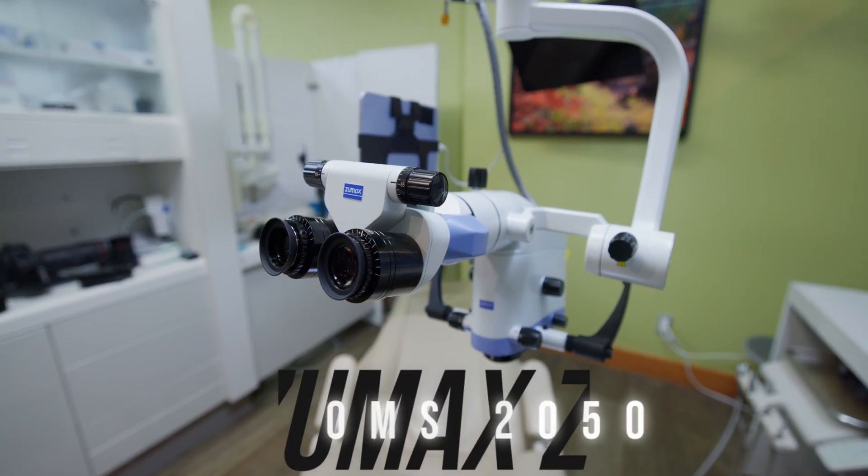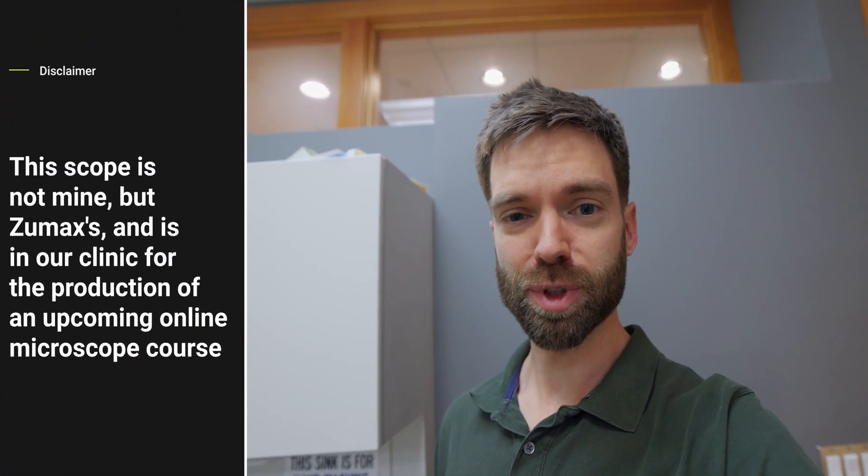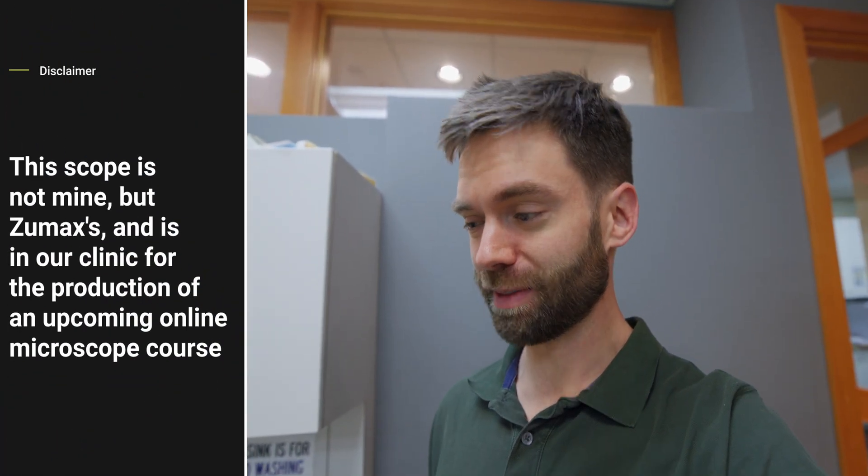This is the OMS 2050 Dental Microscope from Zumax. I wanted to give you a first look and what I think about the microscope so far. It's been in the clinic for about a week and I've had a great time with it. I'll tell you what I like, what I think could be improved, and we'll go from there.